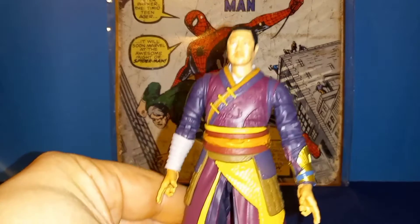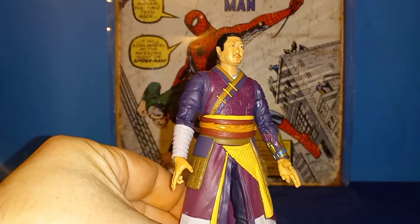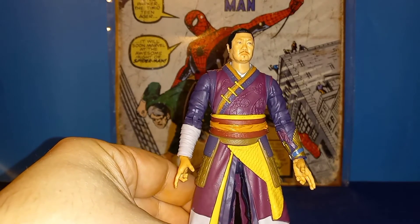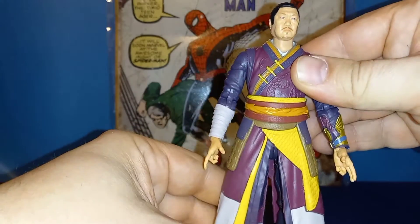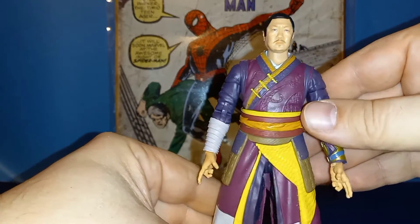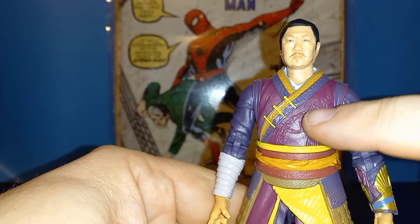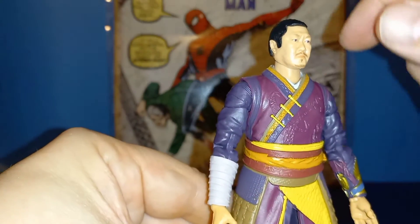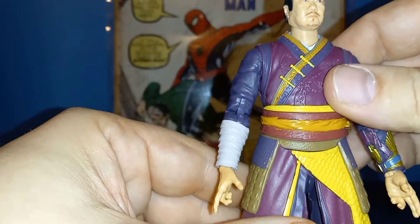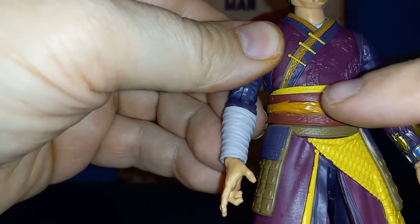Taking a look at Wong, I am super happy to have this figure because he's a character I really like in the MCU — I just think he's a great character, funny as hell. Up close you see all this detailed pattern in his clothes, some design work like all the trim and the gold — I'm going to say gold a lot.